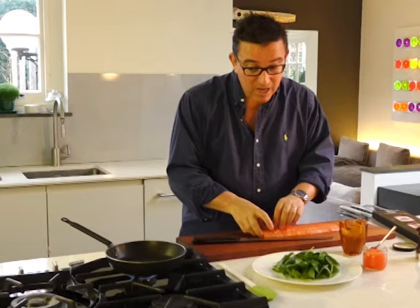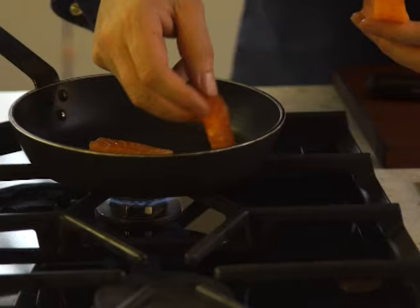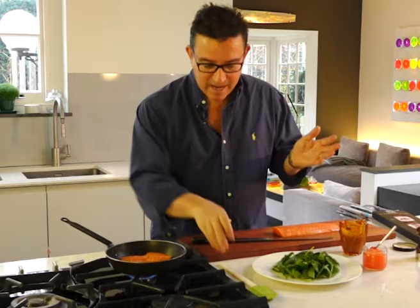Now I have a pan on the heat. There's no oil in there at all — it's totally dry, a non-stick pan. Just get it really hot and lay these in the pan. There's enough oil in the fish to lubricate the little fillets. You can hear it sizzling away there. Count to 10 — six, seven, eight, nine, ten — and out they come.